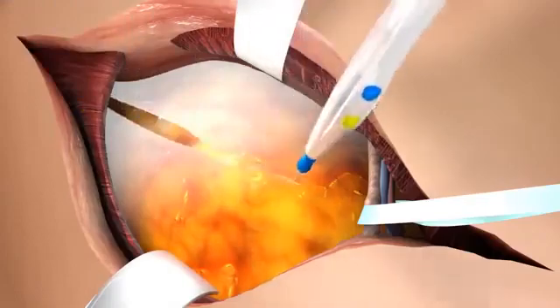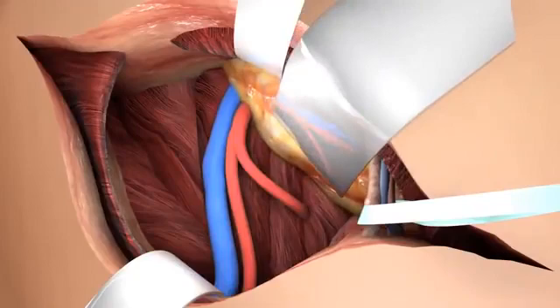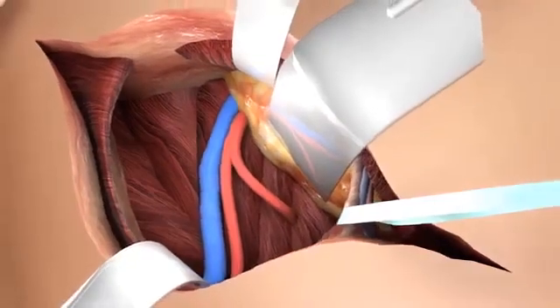The lowest part of the posterior rectus sheath is incised. After this, the retroperitoneal space is reached by gently pushing away the peritoneum, and its contents are held by a retractor. The common, external, and internal iliac artery and vein are identified and dissected from fatty tissue and lymphatic tissue to make clamping of the vessels possible. The iliac arteries are investigated by palpation for atherosclerosis.